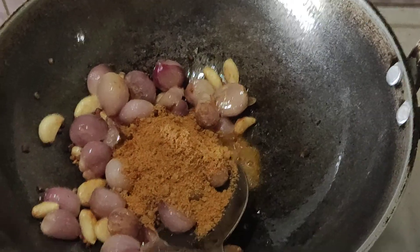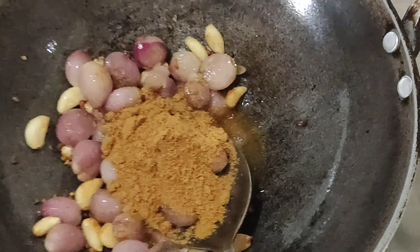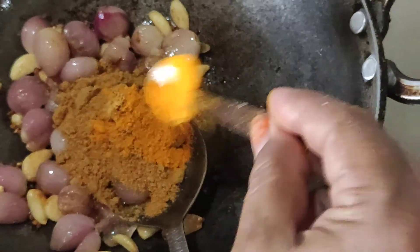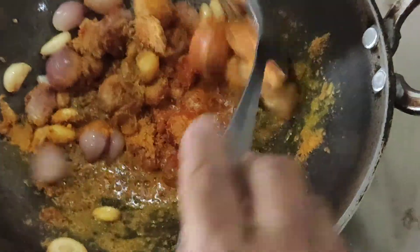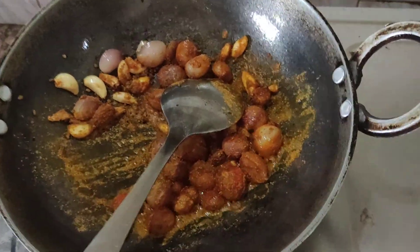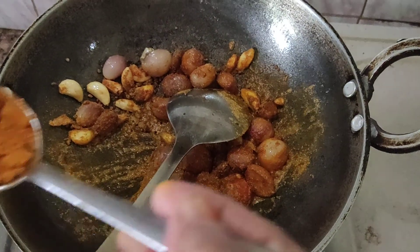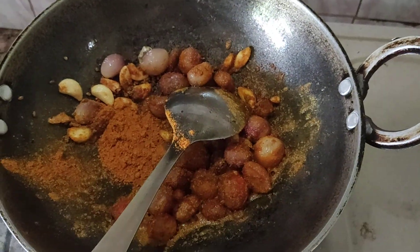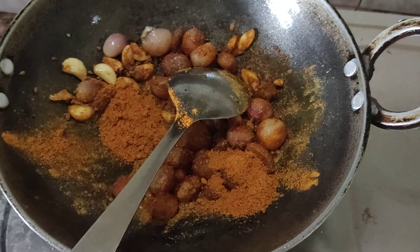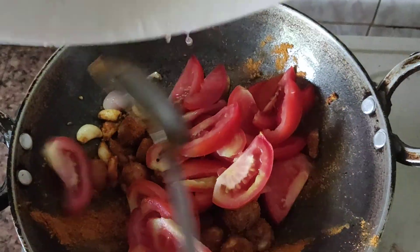Add 2 spoons of water to the top, then 1 spoon of water to the top. Add 1 tablespoon of salt, then add 2 tablespoons of salt.